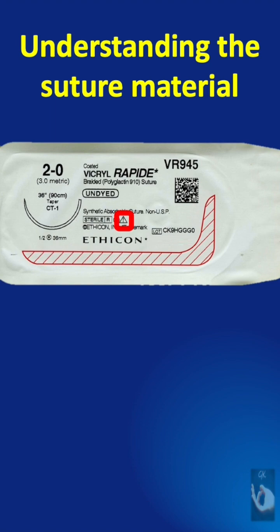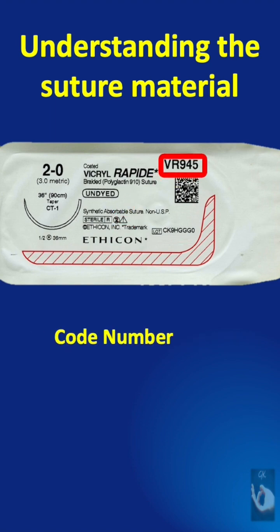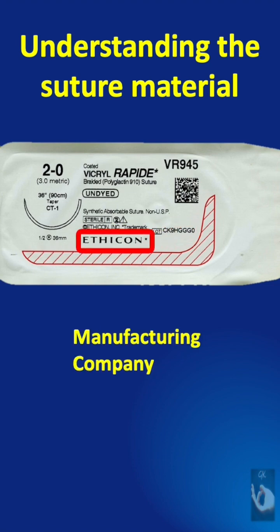It is not to be reused and we need to see instructions before use. This is the code number of this suture material and the QR code for instructions. This is the batch number to be used if any complaints are there, and this is the manufacturer's name.